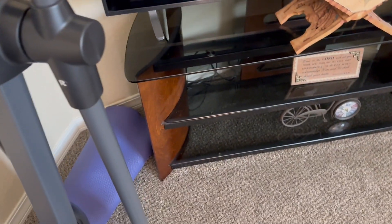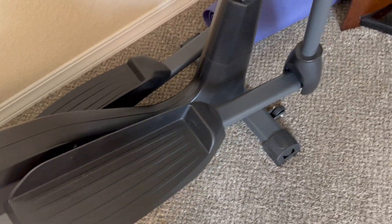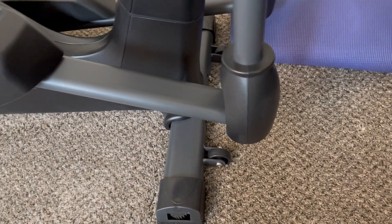We've had it for probably about two years now and it is working very well and has lasted nicely. One other thing to note — you do have this part on the bottom that's really anti-slip, so you're not going to be rolling back and forth. When we got this, we were happy that it had these wheels on it.